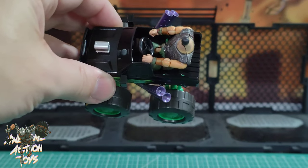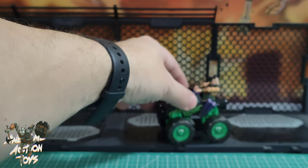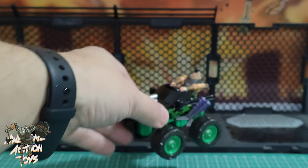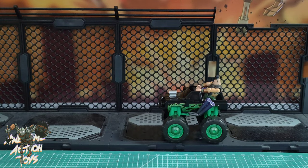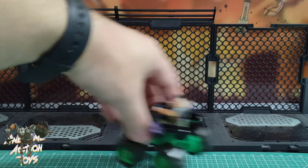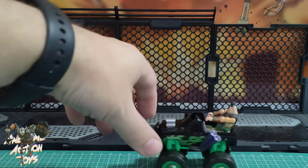He sits particularly well in there. And look — he's got suspension! How cool is that? So yeah, my little dwarves can drive into battle on Little Monster here. And even with a little lip on the surface, it can still climb up. Pretty cool.